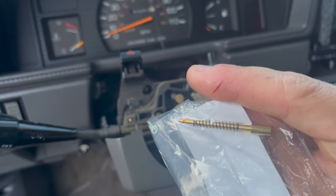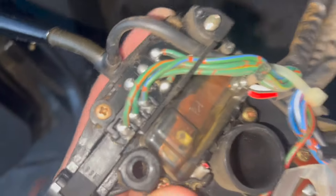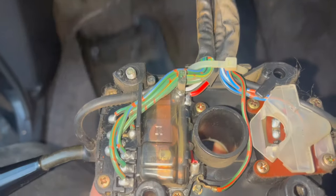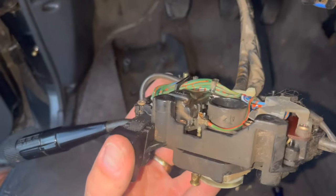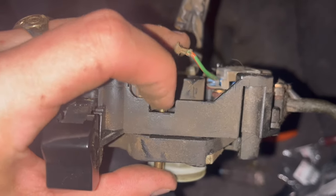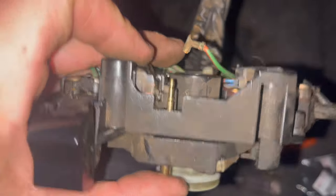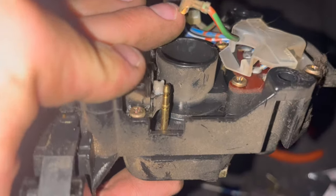Quick horn repair: the contact has worn all the way down and no longer touches the back of the steering wheel, so hitting the button doesn't complete the circuit. It's about a $15 part from Toyota and should be good for another 30 years. Taking it all apart — the wiring and build quality on this old truck is incredible. They don't make stuff like this anymore, and the attention to detail is remarkable.